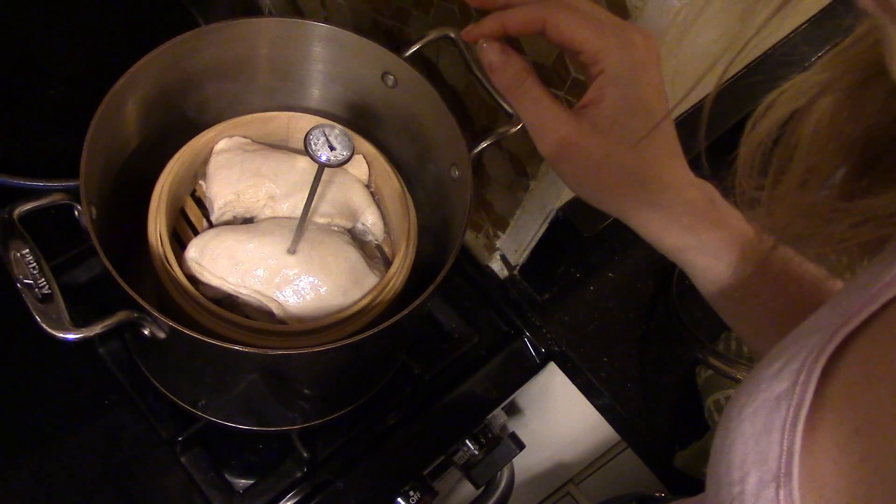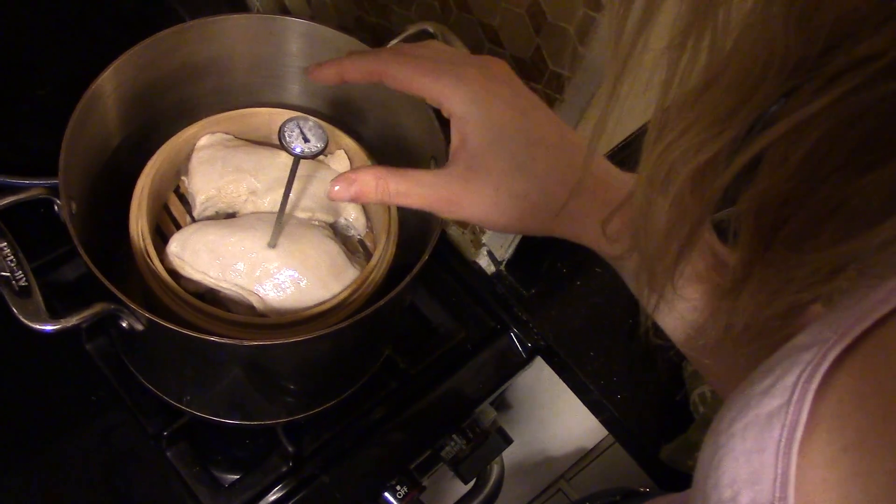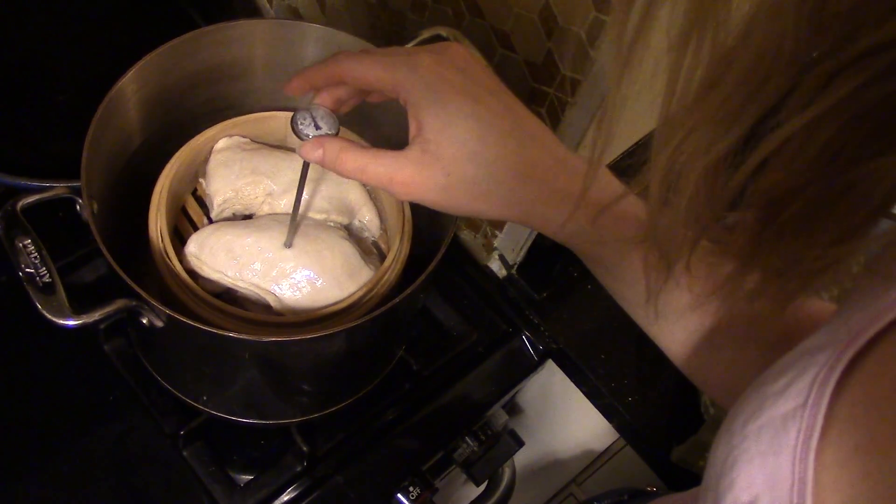Our chicken has been steaming for around 10 minutes now, so I'm going to pull off the lid and stick the thermometer in the thickest part of the chicken to make sure it reads 165 degrees. Our thermometer is telling us it's at 140, so let's leave it in for five more minutes and see what happens.